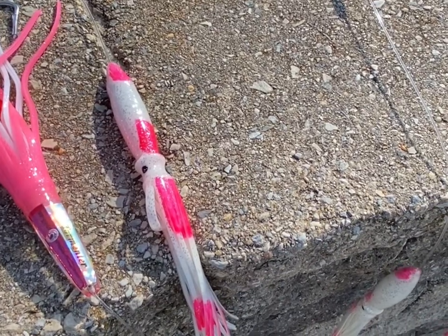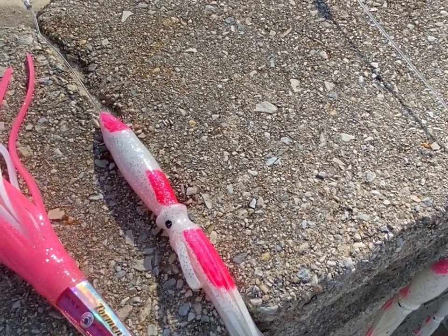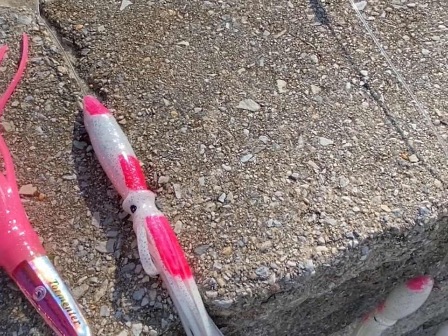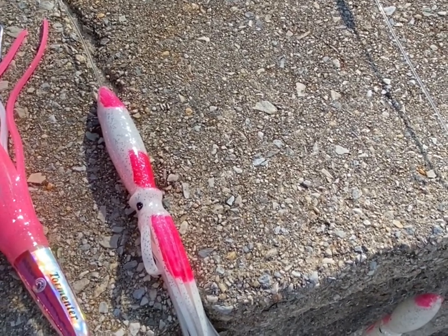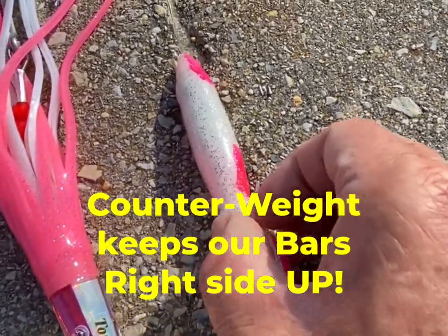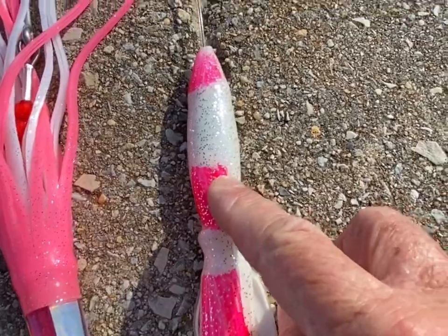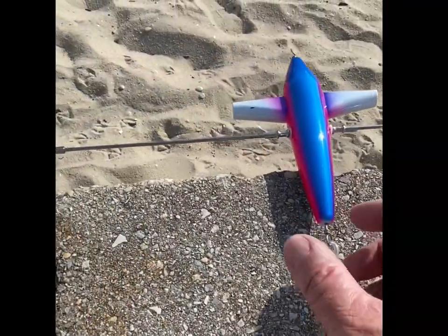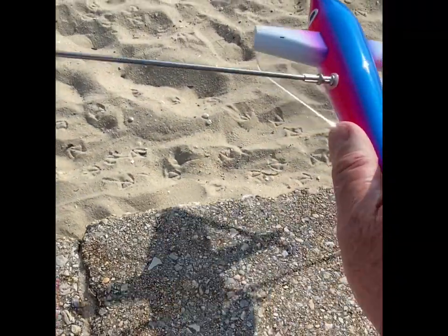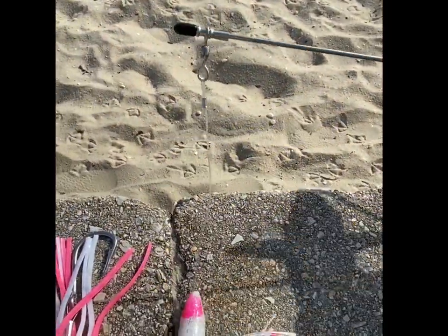We hear lots of reports of daisy chains flipping over and diving while you're trolling them with other brands. Ours will never do this. Why? Because here on the outboard side, we have two ounces of lead embedded in this squid. This is only on the one side — not the other — because the water pressure is trying to turn this thing upside down as it goes through the water. This weight here keeps it level.